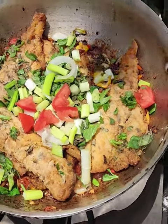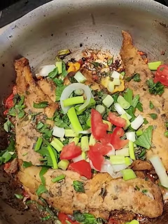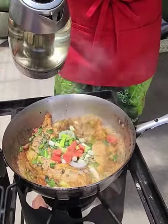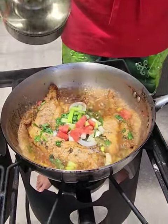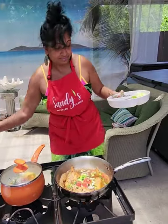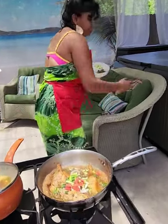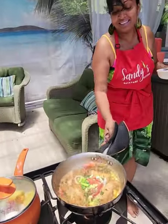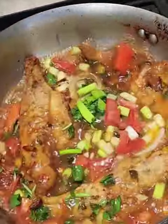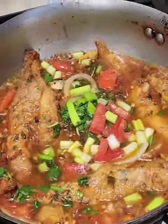Now we're gonna add our hot water in there. I just kind of shake it and all that sauce and everything will go into the fish.